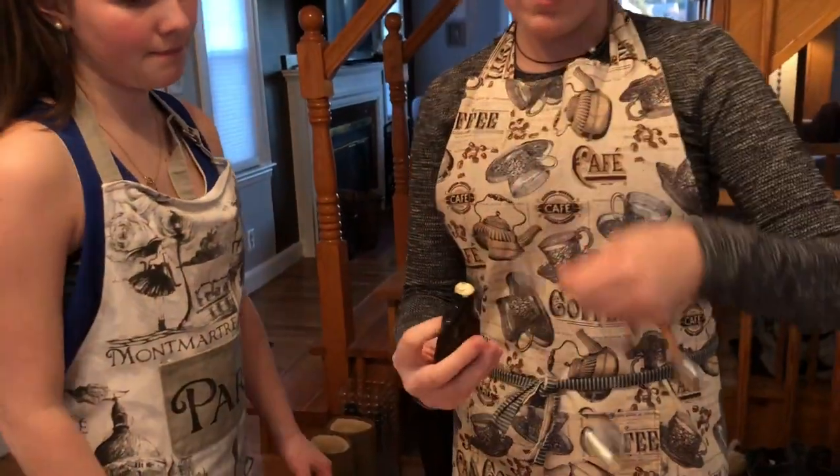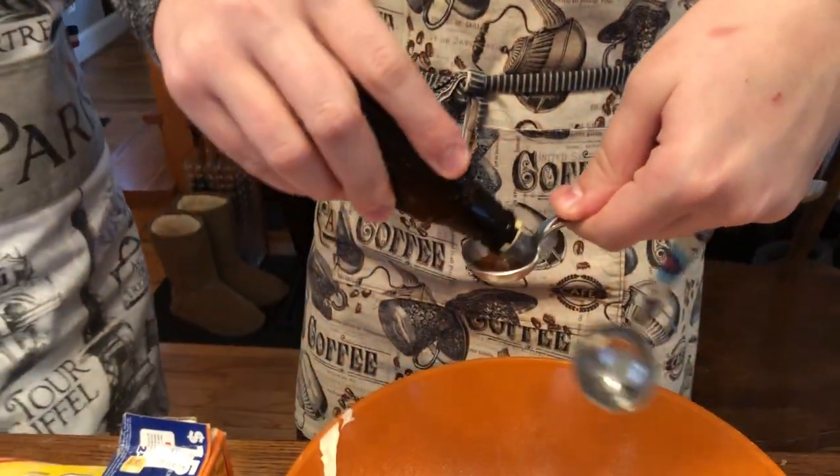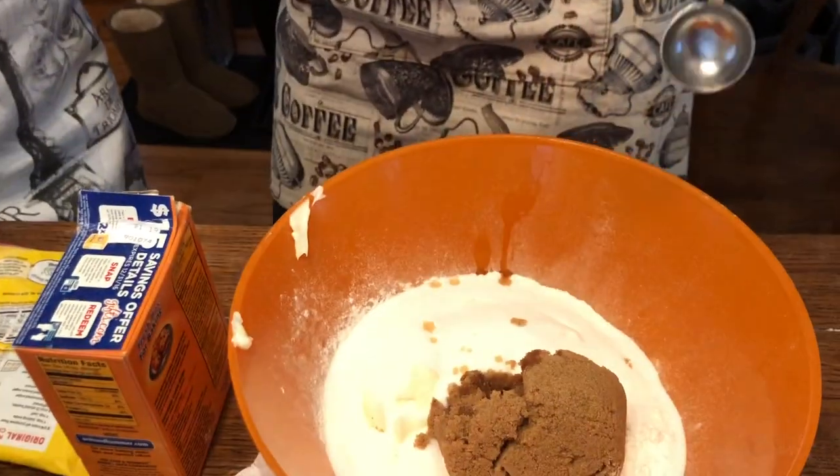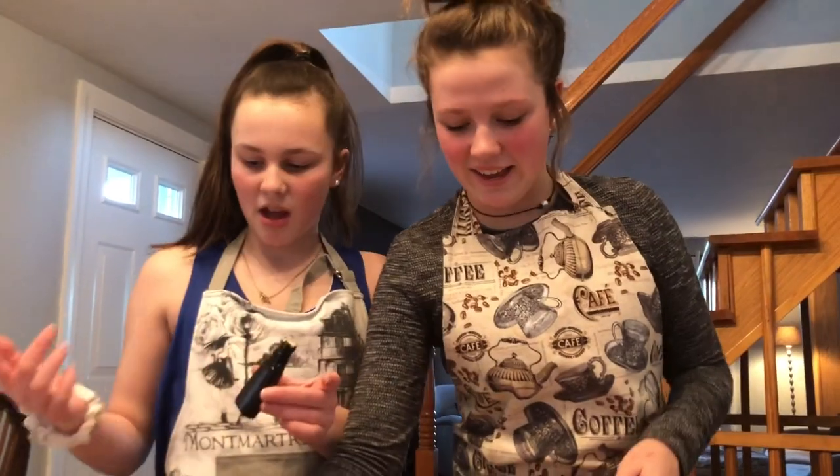Put it over the cup. Where's that cup from? Upstairs. I'm so bad at this. Add two large eggs.